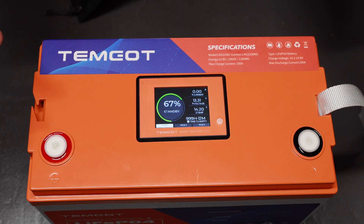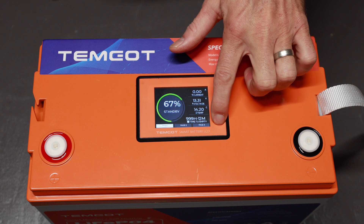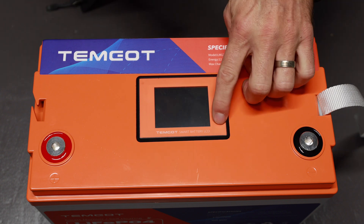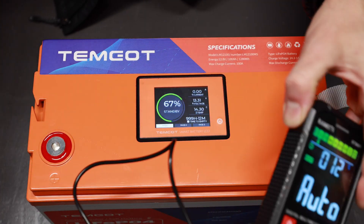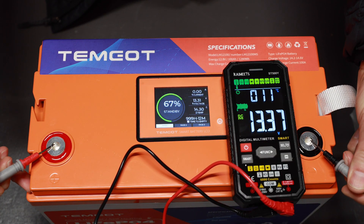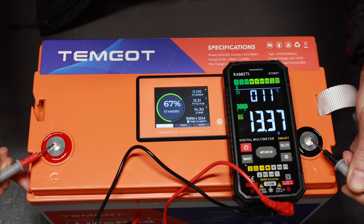If you're around this battery and want to see the state of charge, you can just come up here, turn it on, and see it quickly. To turn the screen off you press and hold for a few seconds and it powers off. I'm going to cut this back on because I want to make sure that this 13.31 voltage the screen is showing actually matches my multimeter. 13.37 on my multimeter, 13.31 on the LCD screen — so fairly close, off by a few but nothing I'd be too concerned about.